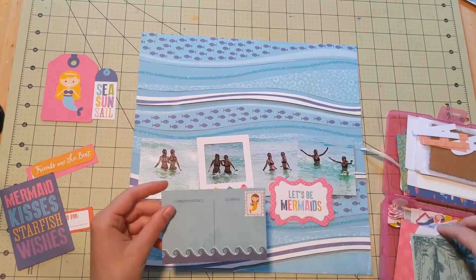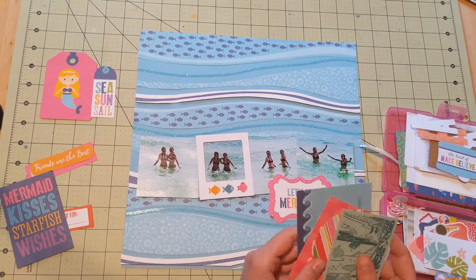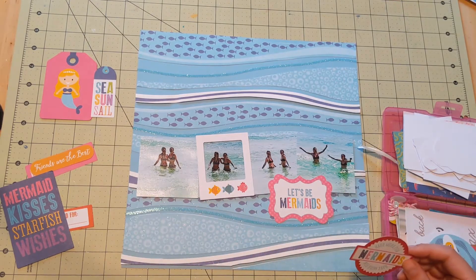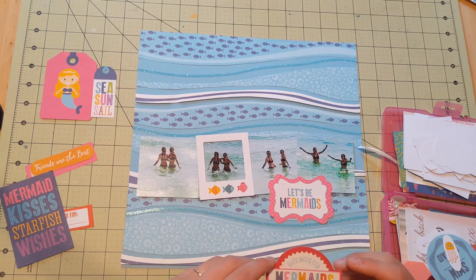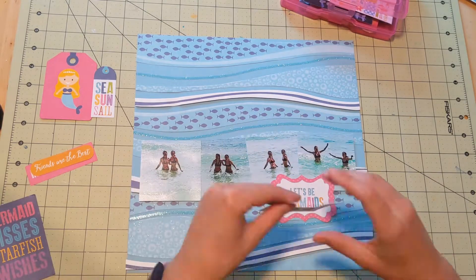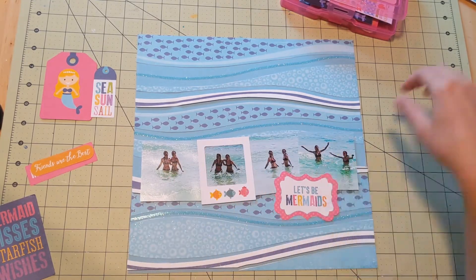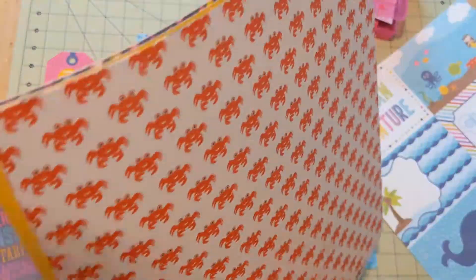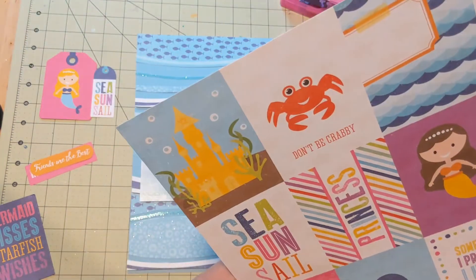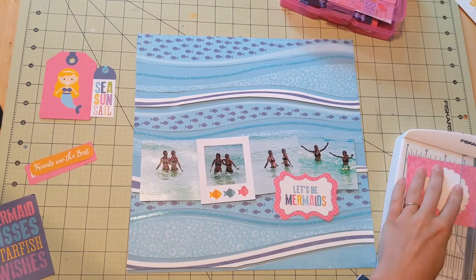Now I'm pulling out my embellishments. I do have some of the Let's Be Mermaids ephemera — I think it's the frames and tags. I've had it for quite a while. I'm picking through those and looking at my other beachy embellishments to see what I want to add. I know I don't want to add too much because the background of the layout is really the star of the show here. I didn't want to add too many embellishments, but I did have a few cute pieces from this collection. I have the little frame that I put around just one of the pictures — it's kind of unusual, but I thought it just added a little bit of embellishment without overpowering anything. I just thought it looked cute.